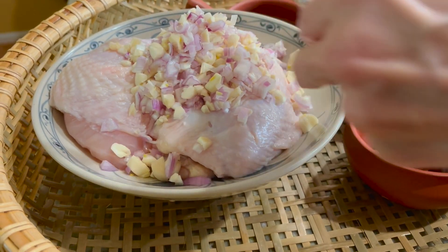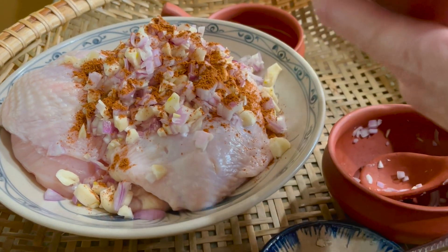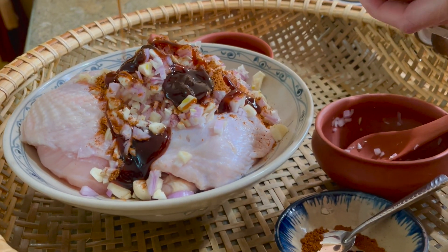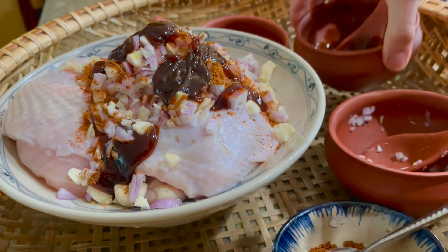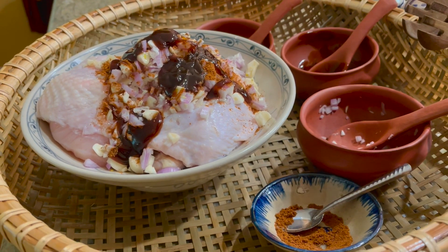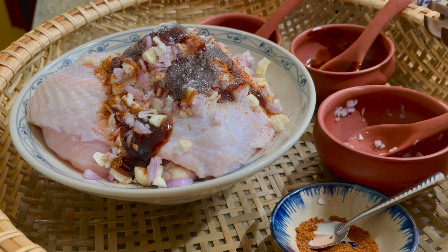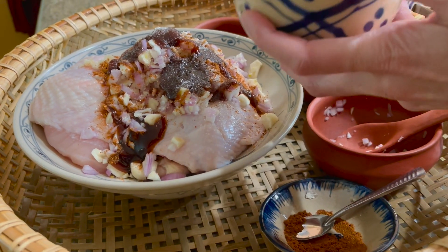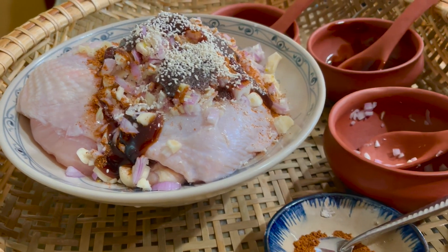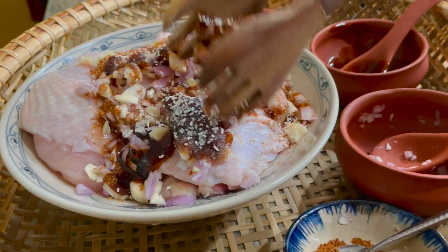Một ít ngũ vị hương cho gà được thơm, dầu hào, một ít dầu ăn, đường, hạt nêm, một ít muối. Rồi mình sẽ trộn đều và cho thêm một ít tiêu nữa nhé.